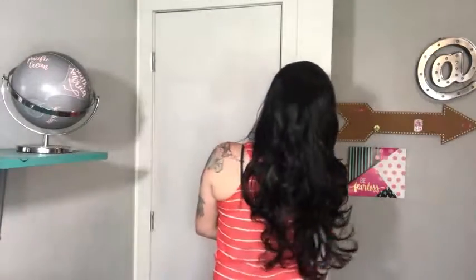It looks really real and natural. Here's how it looks with the lace cut, and I finger combed it out a little bit just to make the curls look a little more natural.